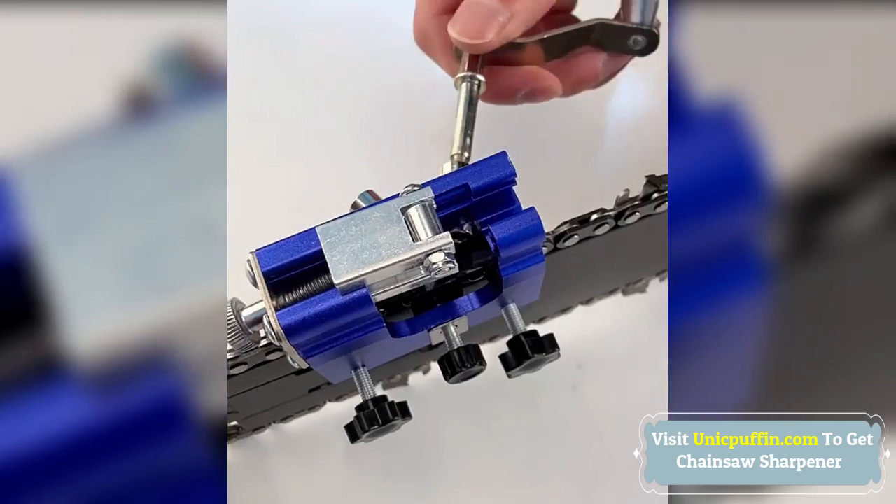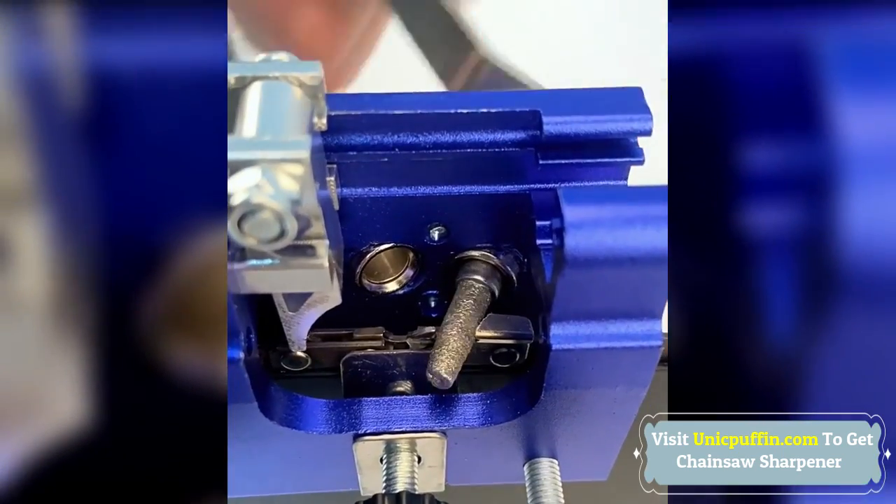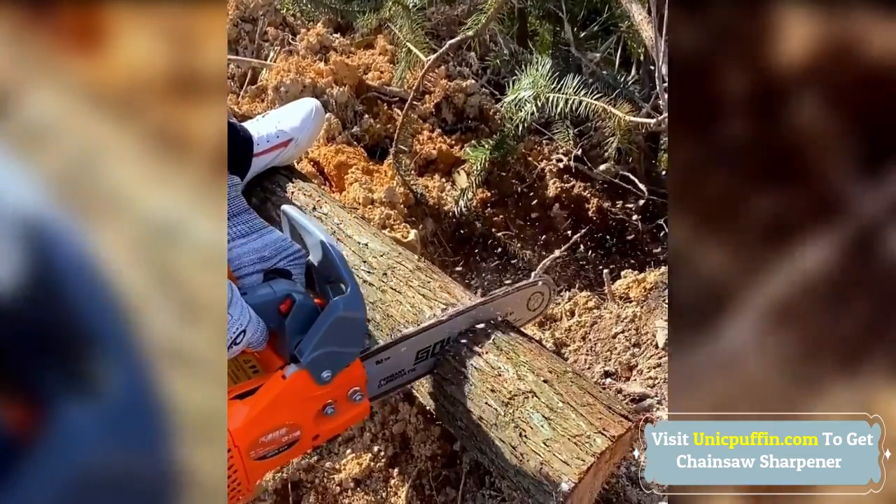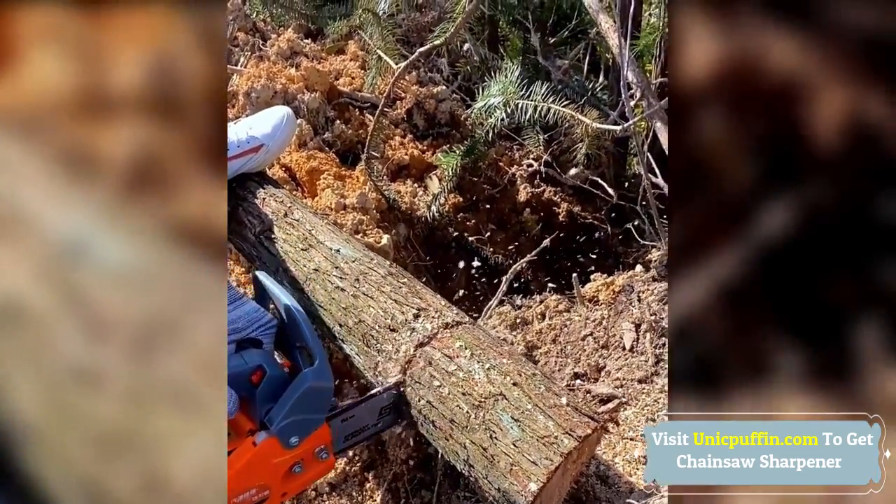The sharpener is easy to use. Just set the clamp to the rod, position the pawl on the tooth, insert the burr into the guide sleeve, and turn the handle.